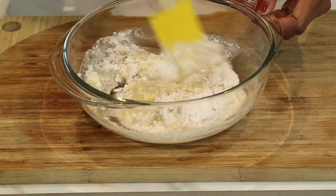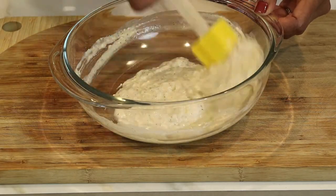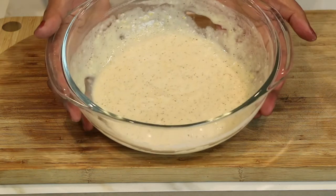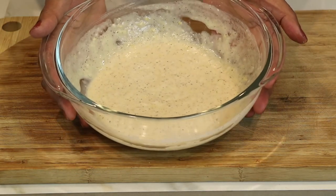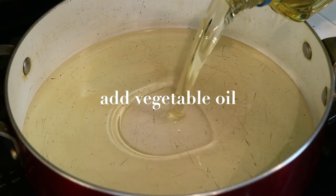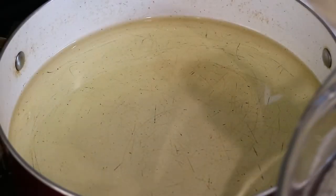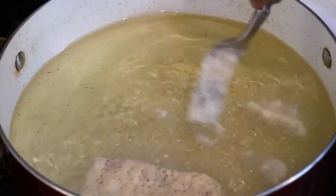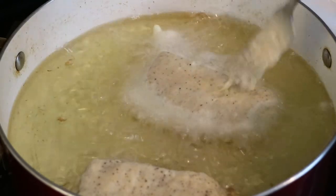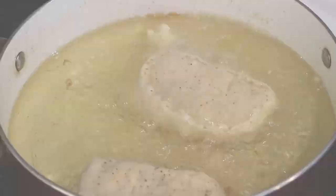I'm going to grab a spoon or spatula and mix and combine everything together. You can really smell the lemon zest in this batter, which is why it's going to be so delicious. Over medium-high heat I'm adding vegetable oil — about two and a half inches deep. The grease is nice and hot. I've dipped the fish in the batter and I'm gently laying them in the oil — be careful because it's hot. I'm letting them fry between three and four minutes on both sides.